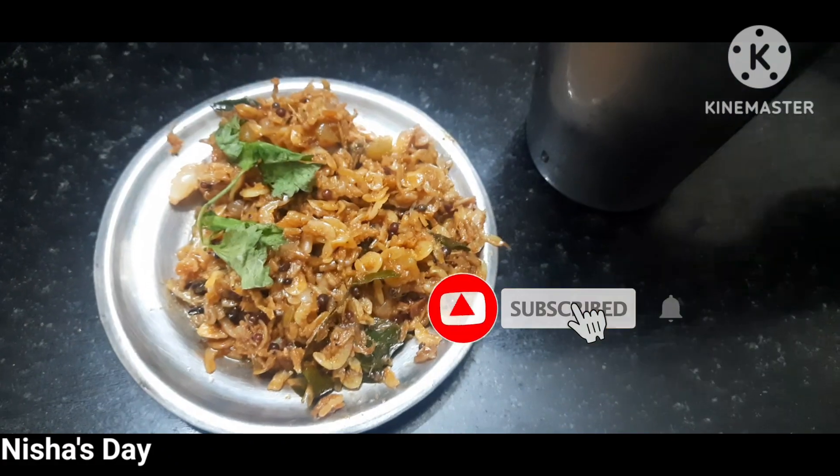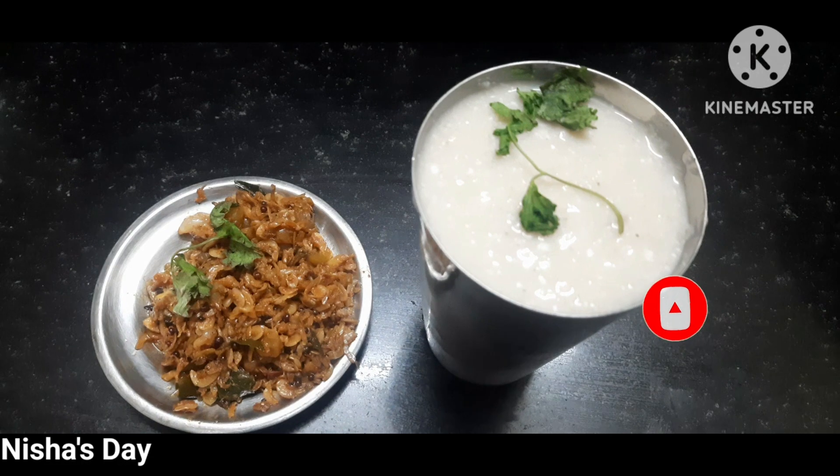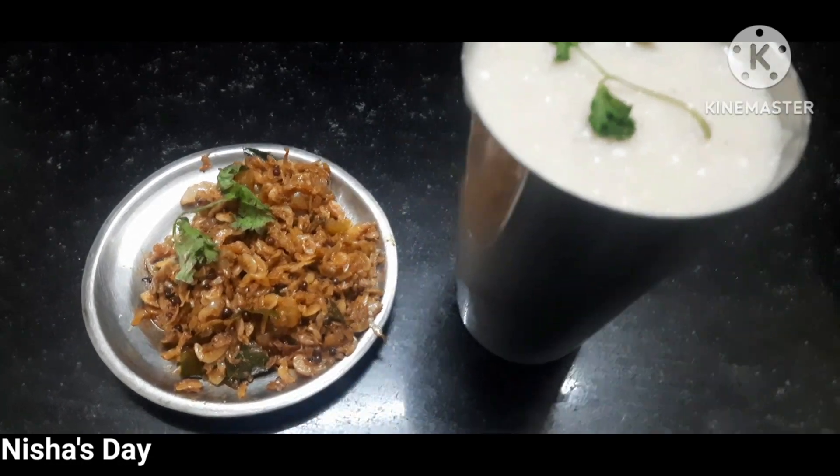It's a cool combination of this. We are ready to make it a nice combination. Let's see how it is. Let's try it. Thank you for watching.